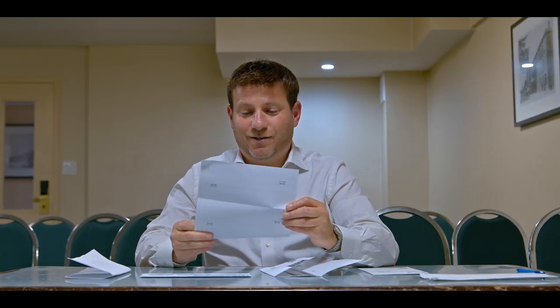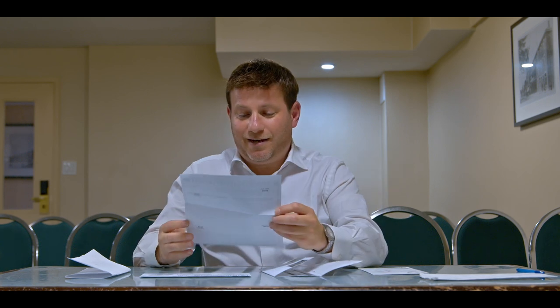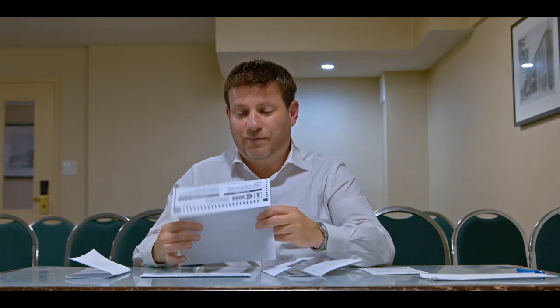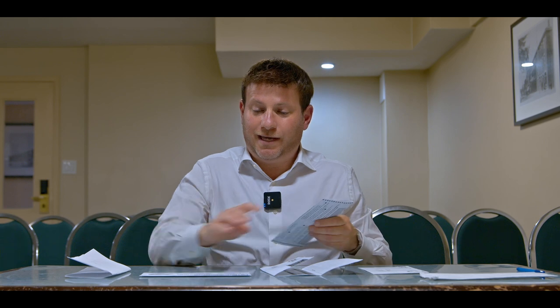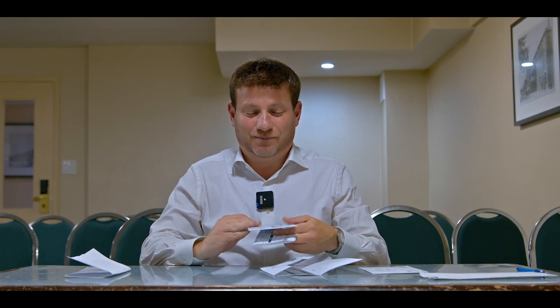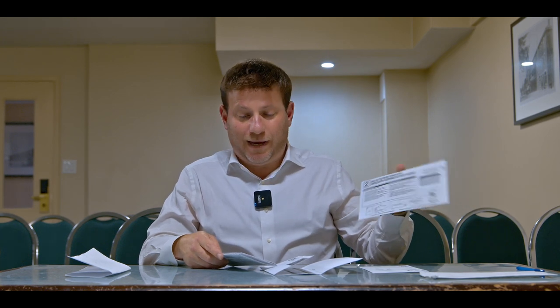You photocopy your ID and then you want to vote. You take the ballot, mark it, and after you mark your ballot, you fold it. Make sure that the name of the writing is on the outside on the right-hand side, and you put it in the ballot envelope.